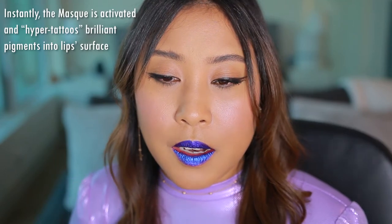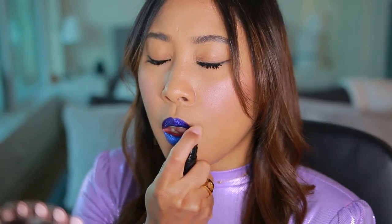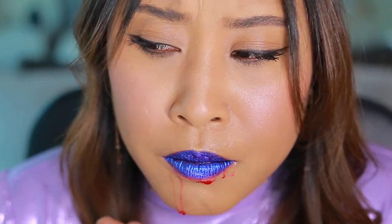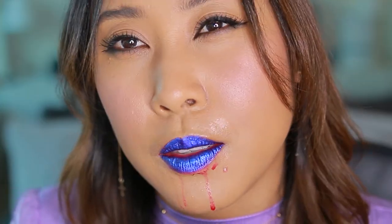Next, it says: mist this liquid blading activator onto the lips for a spontaneous reaction — instantly the mask is activated and hyper-tattoos brilliant pigments into lip surface. In seconds you can peel it and reveal your perfect pop of color. Oh, in seconds! That actually tasted like coconut water, and I hate coconut water. Is there coconut in this? This is very weird — why is it doing that? Oh my god, I feel like this is a Halloween costume. It actually looks pretty cool.